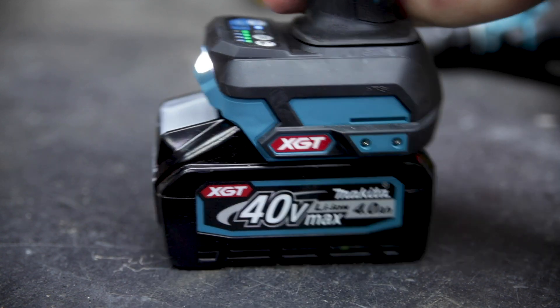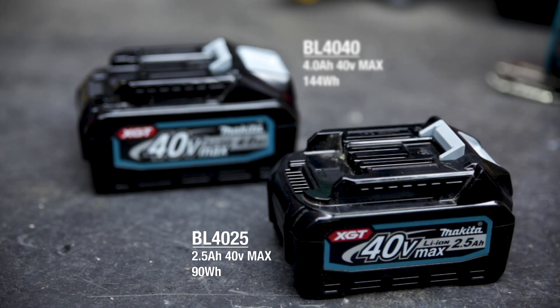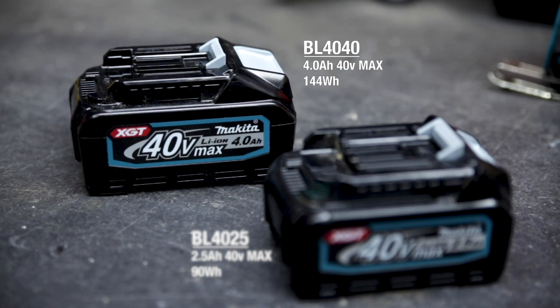The driving force behind Makita's brand new XGT 40V Max platform are the batteries, currently available in 2.5Ah and 4Ah. While these new batteries aren't backwards compatible with the existing 18V LXT range, they do provide impressive build and performance improvements across the platform.